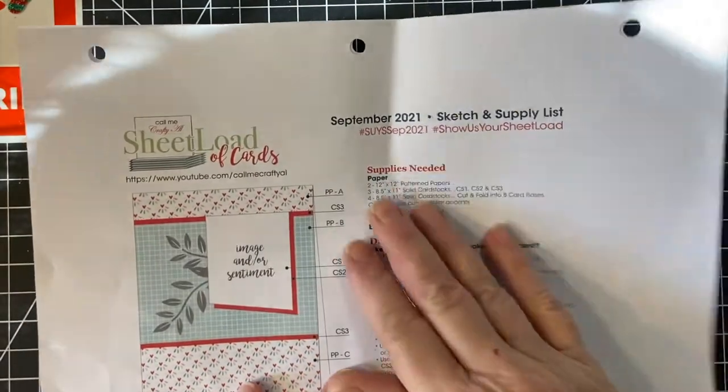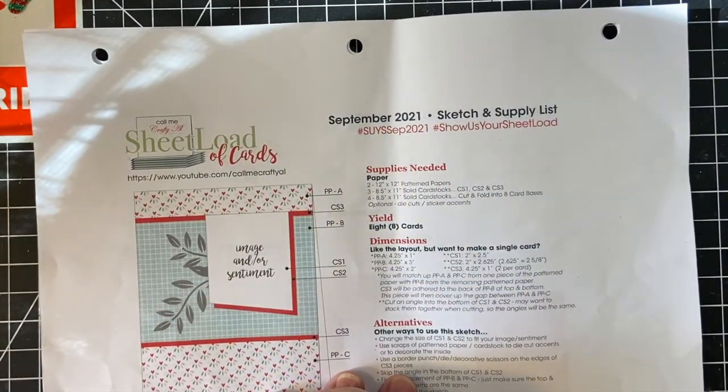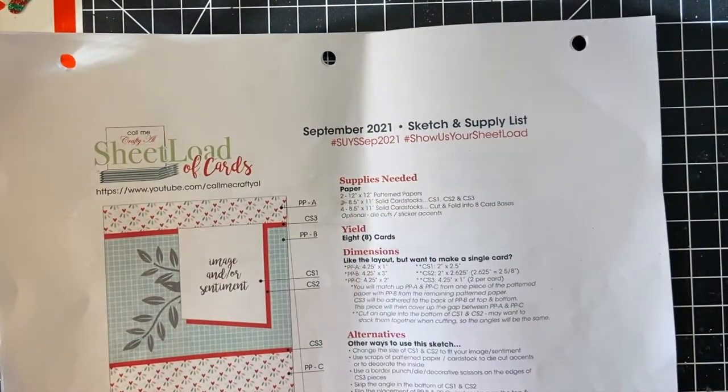This month I'm using the September 2021 sheetlet of card sketch from Call Me Crafty Al. I can put that in the description box for you.